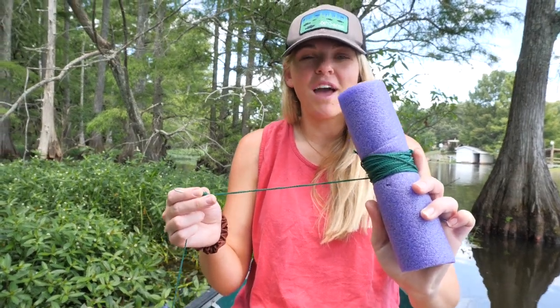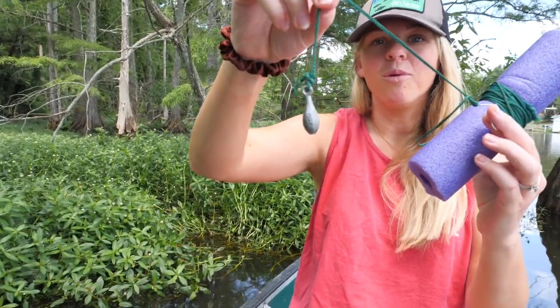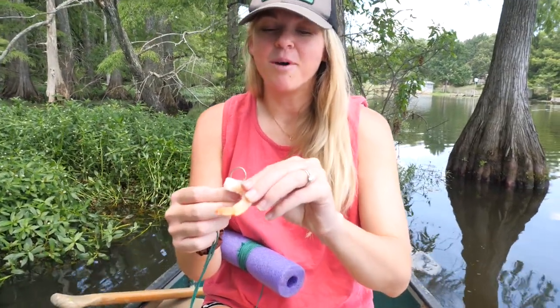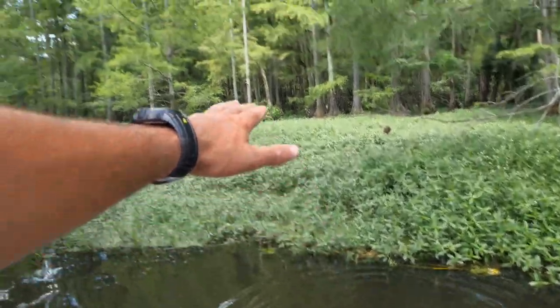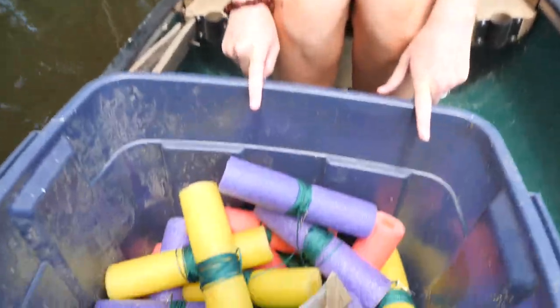Here's what our pool noodle catfish rig looks like: we have a pool noodle, some drop line on it, a four-aught circle hook, and a one-ounce weight. We're about to bait it up with a piece of shrimp, throw it over the side of the boat, and hopefully when we come back we will have a biggin' on the end of the line. Just toss it out right here on the edge of this grass mat — probably a good spot. Anything that's underneath this grass mat or out there in the swamp will smell that shrimp, come out and get it. Hopefully they don't take the noodle back underneath the grass mat — if one does that, it's a monster. Let's bait up the rest of these noodles.